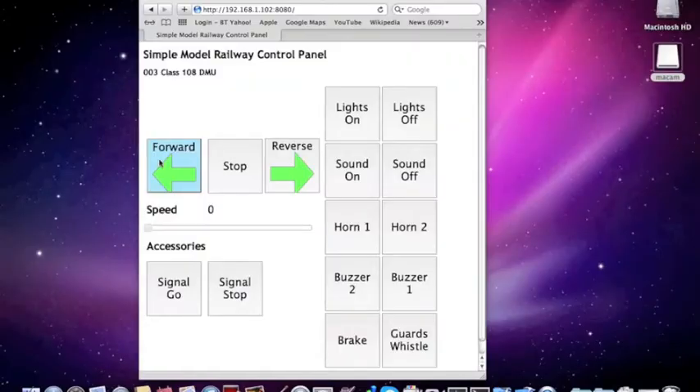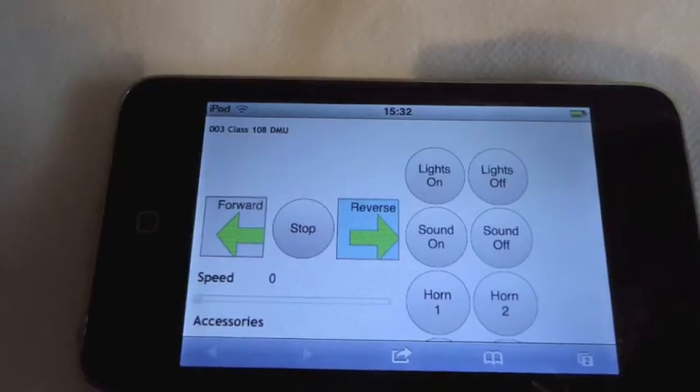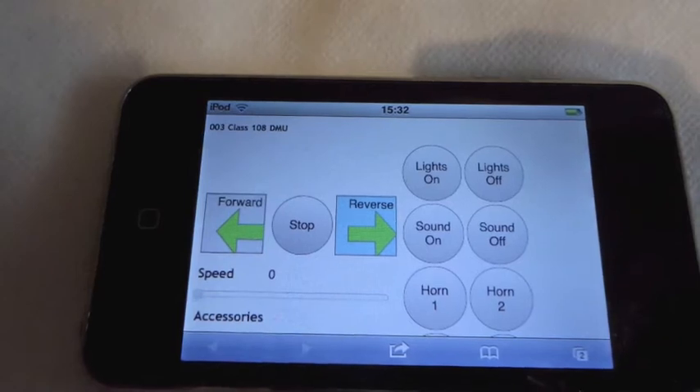The Pi is used as a web server, allowing connected browsers to display customized control panels. The web pages can reflect the specific functionality of an engine as well as the type of device the browser is running on — it could be a touch device such as a mobile phone.